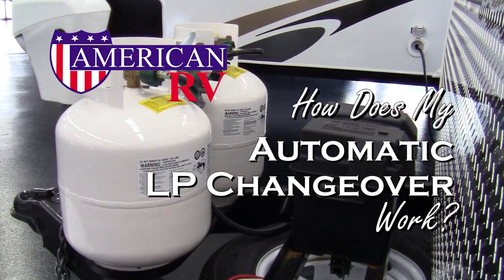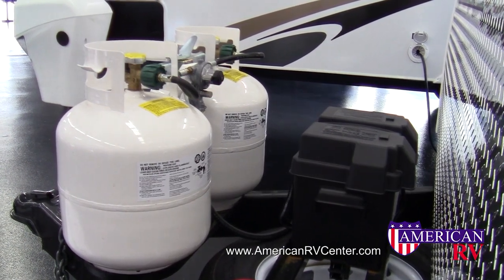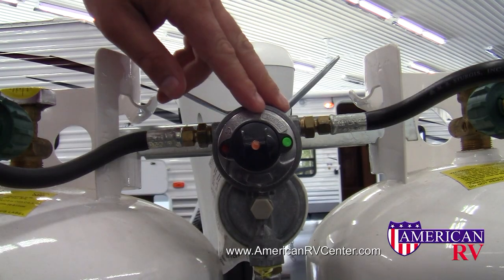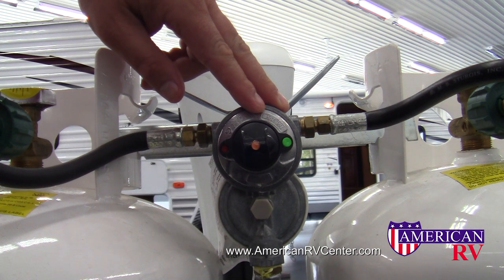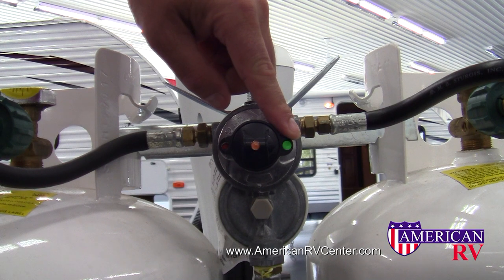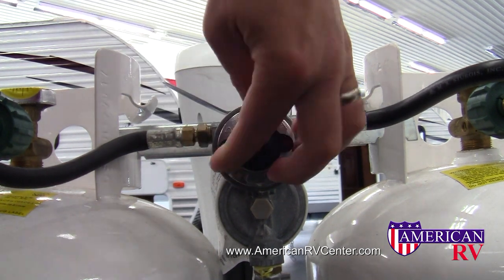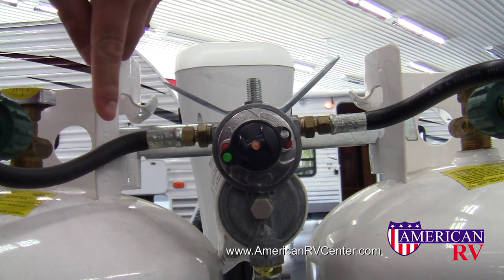The automatic LP changeover is a great tool, but how exactly does it work? Automatic changeover valves are very easy to use. Generally, it can be found in between your two propane tanks on the front of your camper. You'll notice a selector valve that allows you to select which tank you'd like to use first, or as your primary tank.